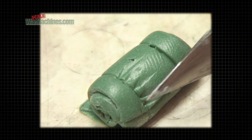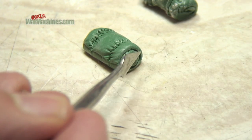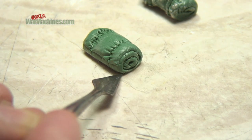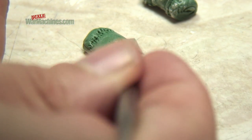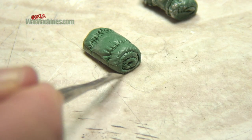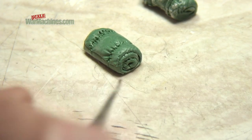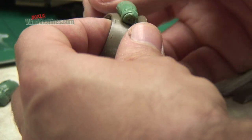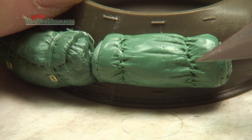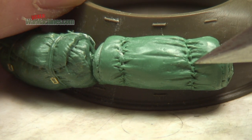Use the pointed tool to add creases. You can add smaller indentations using the same tool. It's probably a good idea to fix your bedroll to the model at this stage and add any more sculpting. Here we've used double sided tape on the turret to keep our bag in place.